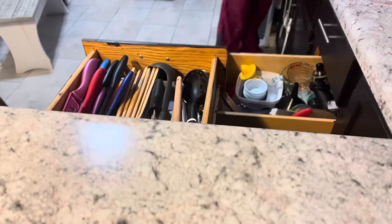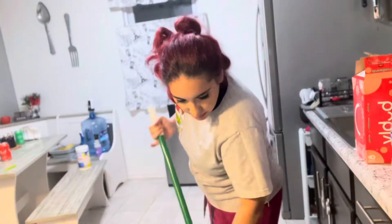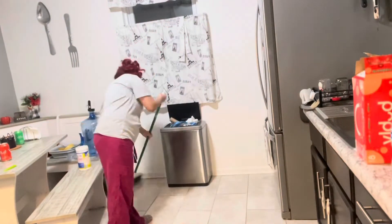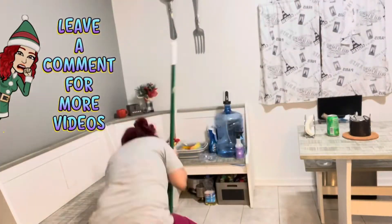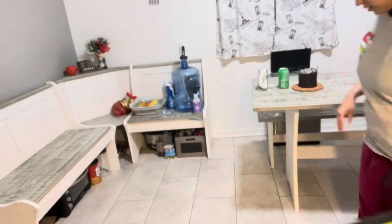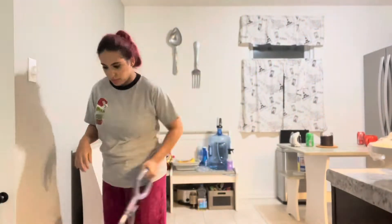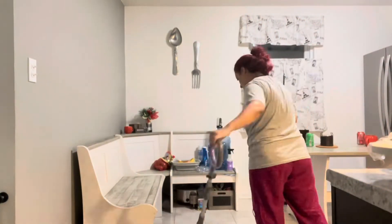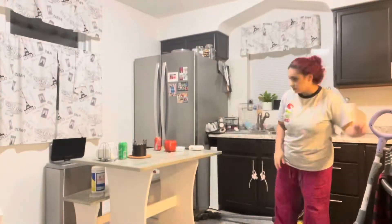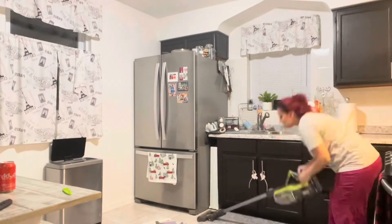Now I'm putting away some of those dishes to get everything clear, and then I'm going to sweep. If you have a toddler you understand the struggle — every breakfast, lunch, and dinner there is food all over the floor. I sweep my entire kitchen and then vacuum to make sure I don't miss any little pieces. Then I go ahead and steam mop or Swiffer — today I'm steam mopping my kitchen, moving everything and steaming. I love this steamer.